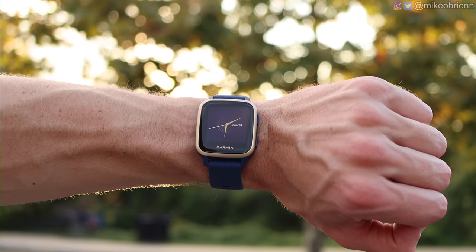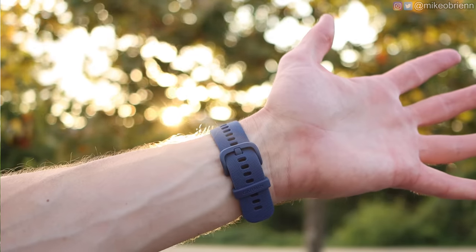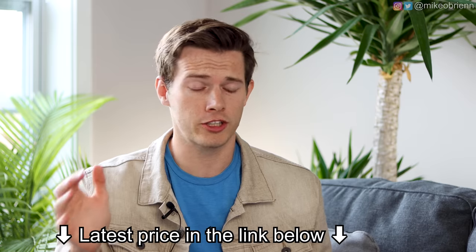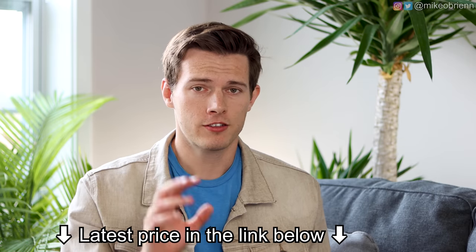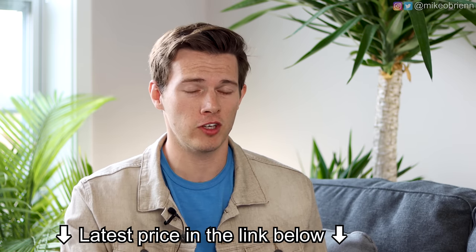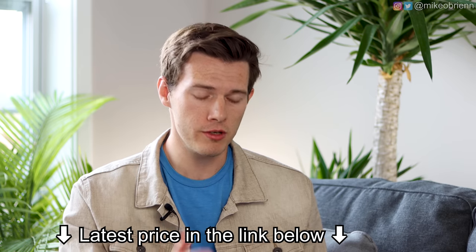This watch is half the price of the Apple Watch. Assuming you're looking at the $400 Apple Watch, this one starts at $199. There are two different versions — the first is $199, and then if you want to spend an extra $50 you'll be able to get music on here, which I highly recommend for most people just to be able to run without your phone.